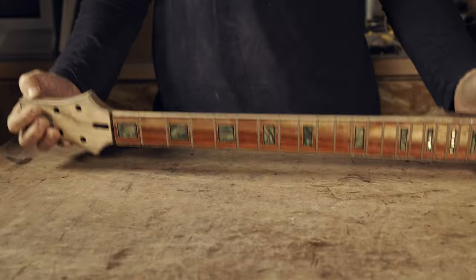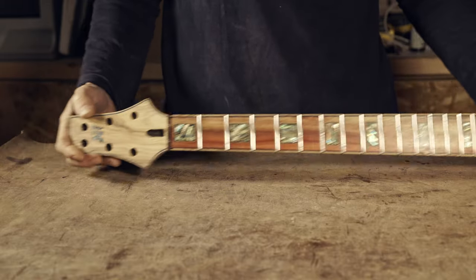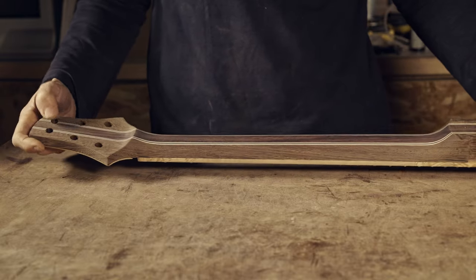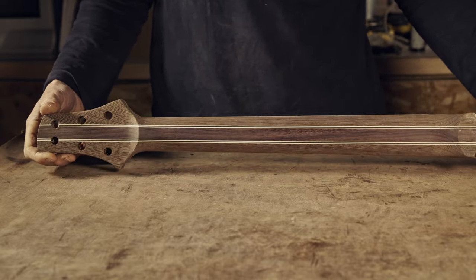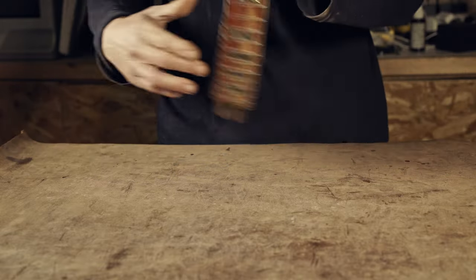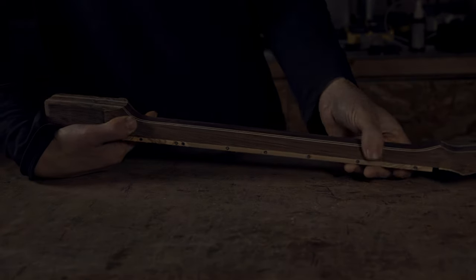Here you have it - the finished neck, using the new techniques I've been learning these last months. Hope you enjoyed the video. If it's the case, don't forget to press thumbs up. If you haven't done yet, please subscribe and hit the bell. In the next video I will do some finishing touches and the finishing process. Thank you for watching and see you soon.